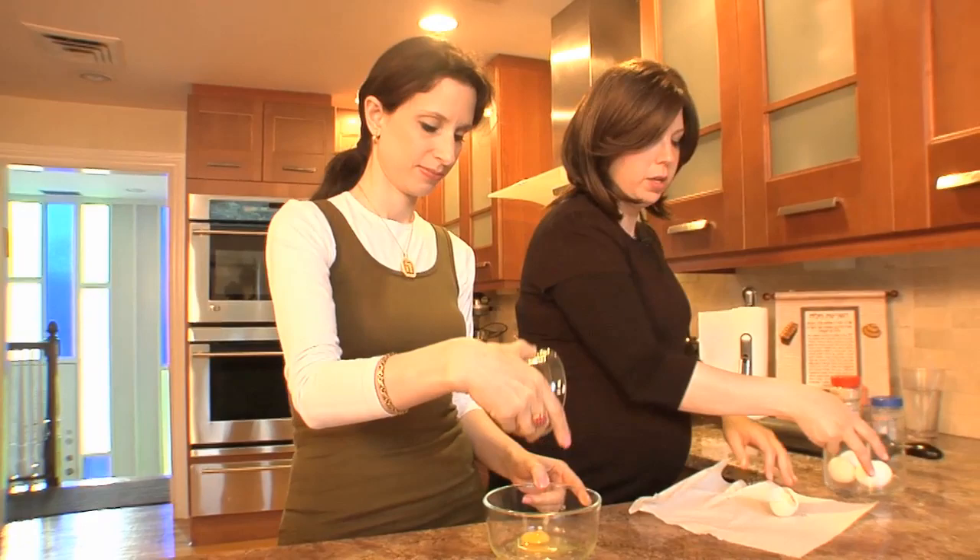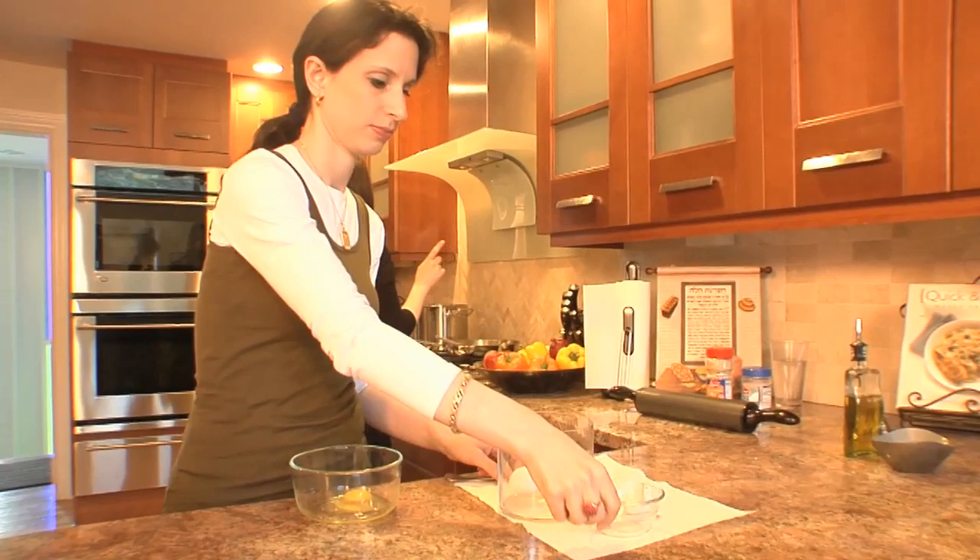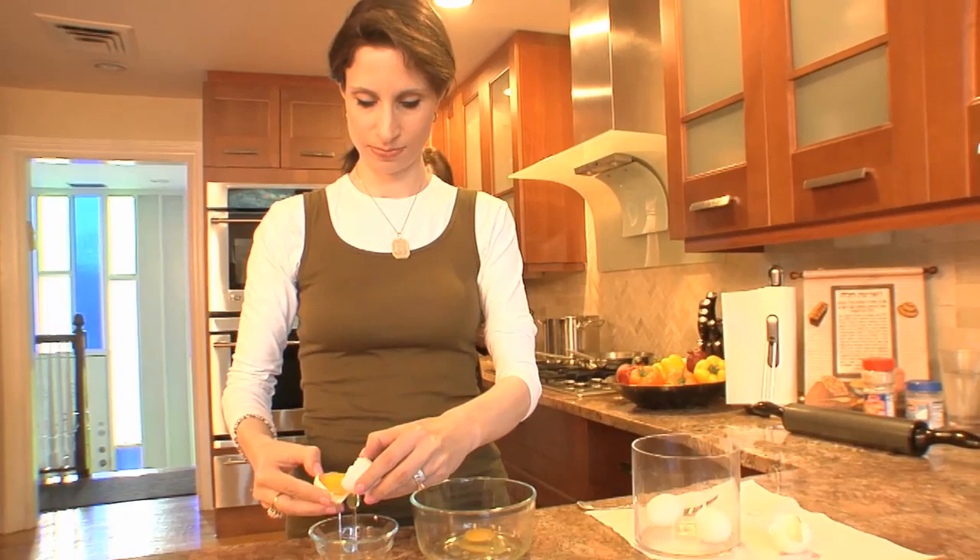Sometimes I add water, sometimes I don't. What about you guys when you do your egg wash? I don't add water. How many eggs do you want me to do? Let's do three. Oh, our big fluffy six-braid challah — looks good!